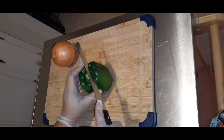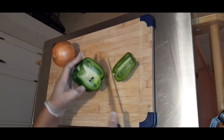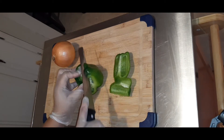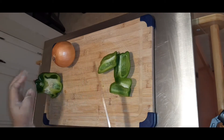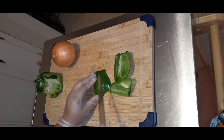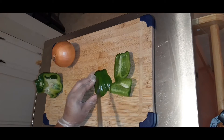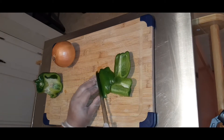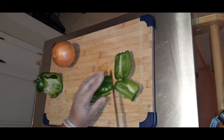Hello everyone and welcome back to my channel! Today, as you can tell from the title, we're going to be making cheeseburger egg rolls. Disclaimer before we start: please excuse my voice — I'm not sure why it's hoarse a lot, but please bear with me throughout this video.